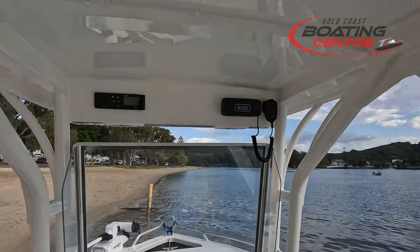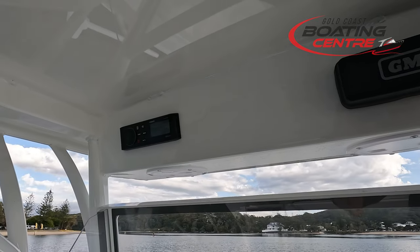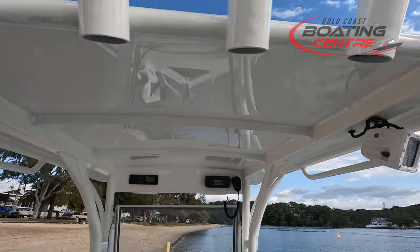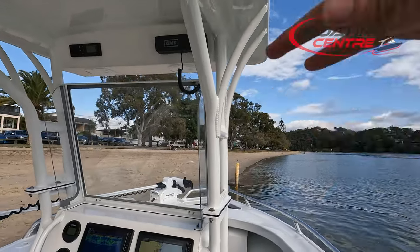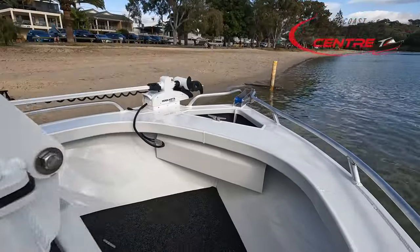We've got the radio box at the top here, which we've filled in with a Fusion RO70 and a GME GX700 VHF radio. Lights off the back on either side, and more rod holders across the top too. This is a folding console, so if you are struggling for height at home or in a garage, you can undo those bolts there and it does fold forward.